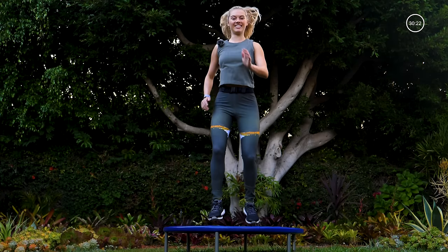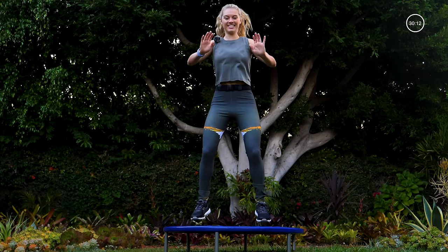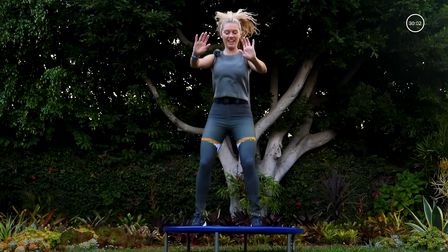Next move: feet are wide apart, jump forward, back, forward — press it forward, pull it back. Jump forward, back. Last 10 seconds right here.